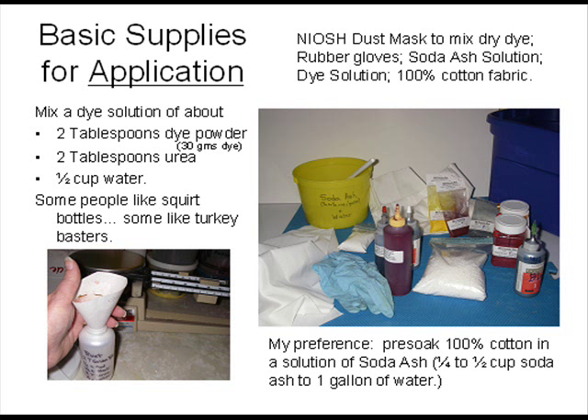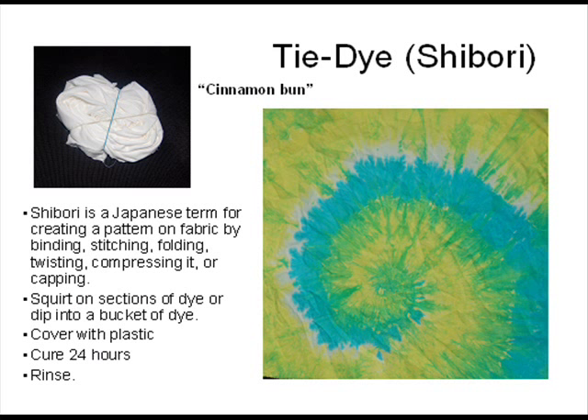Remember to use a NIOSH dust mask when measuring or mixing dry dye. Once it's incorporated into the water you can remove the mask.